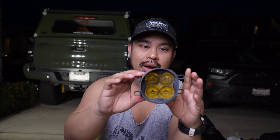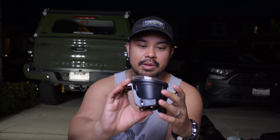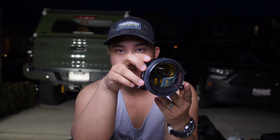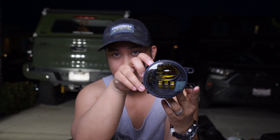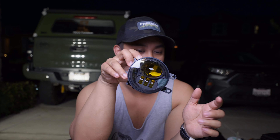Aside from the housing, there are some clear design differences. These are your average 4-pod Baja style fog lights. These are more OEM-looking, but they do have a black housing so they kind of match my headlights now, which is kind of nice. I kind of like the way this looks. Just because I see these everywhere, it's kind of refreshing to see something a little bit different.